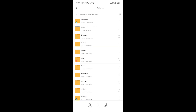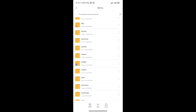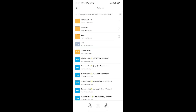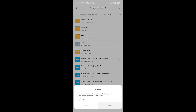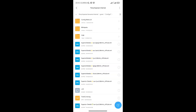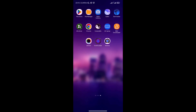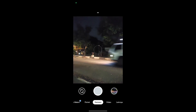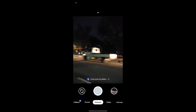Selanjutnya cari folder gcam yang barusan kita buat tadi. Kemudian config 7 dan paste di sini, di dalam folder config 7. Selanjutnya buka lagi gcam-nya, lalu lakukan restore config-nya dengan cara tap 2 kali di sini.